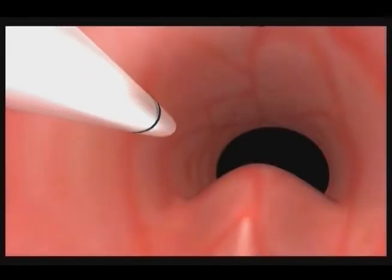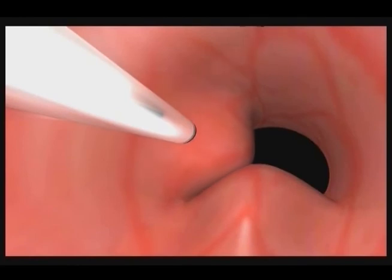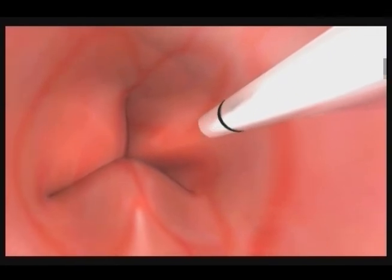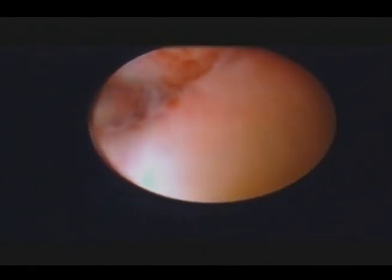You will use the second 2.5 milliliter Macroplastique syringe to create boluses in the 10 and 2 o'clock positions. Each of these boluses will hold approximately one half of a syringe, about 1.25 milliliters of Macroplastique. These boluses are created following the same tissue tunneling and injection procedure as demonstrated with the 6 o'clock location.